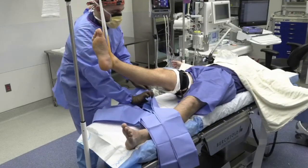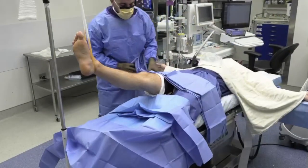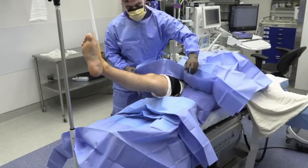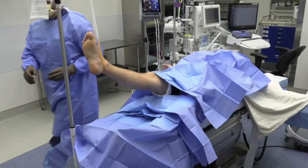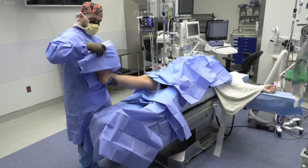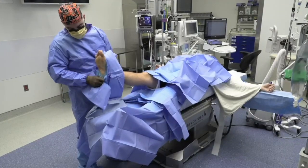With the help of a sterile assistant, the surgeon places a 3-quarter drape below the leg and above the leg. A sterile blue wire towel is placed underneath the operative foot and a sterile coker is used to free the gauze roll from the leg. In accordance with surgeon preference, a sticky ewe drape can be applied with the tails facing up, followed by a stockinette.